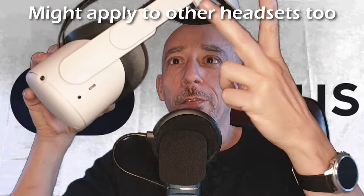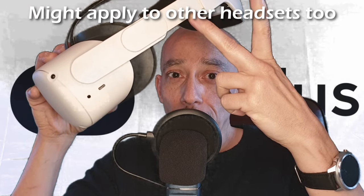I've got a tip which doesn't actually apply just to this headstrap — it applies to the Quest 2 in general. What I noticed when I fitted this new headstrap and put it on, is that there seemed to be more light getting in under my nose than I had with the original fabric headstrap. I couldn't understand why.